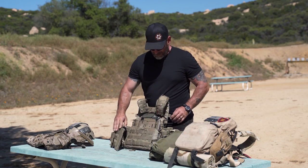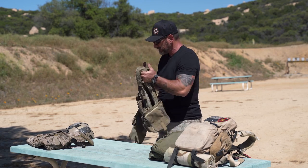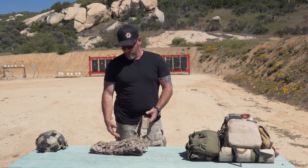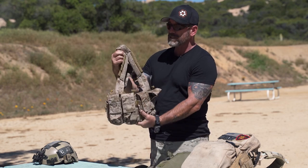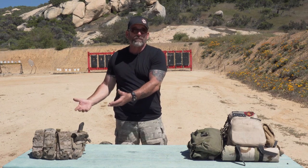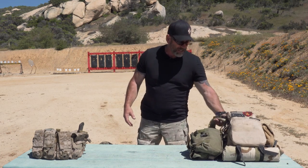If plates are going to be too heavy for where you're going, don't even bring the plate carrier — go with your Rhodesian vest. It's nice and light, you can put almost the same stuff on it, it's got a few pouches, but it weighs a whole lot less. If you're humping around the hills of Afghanistan, you've got to weigh your protection against what you're actually doing.